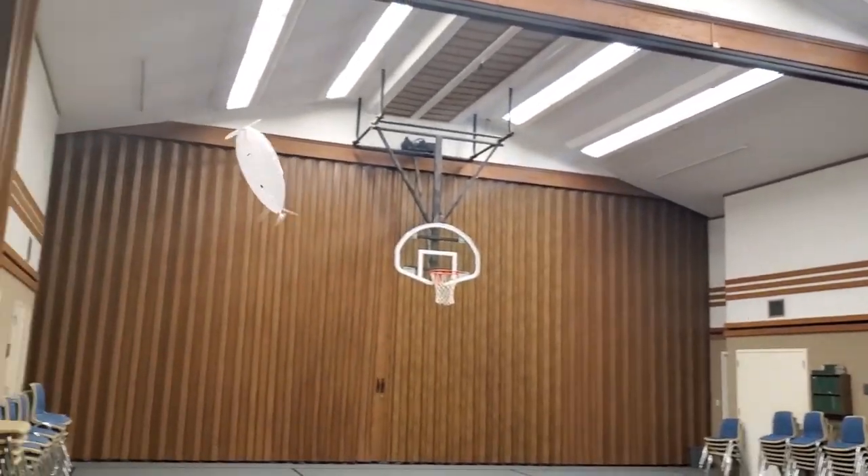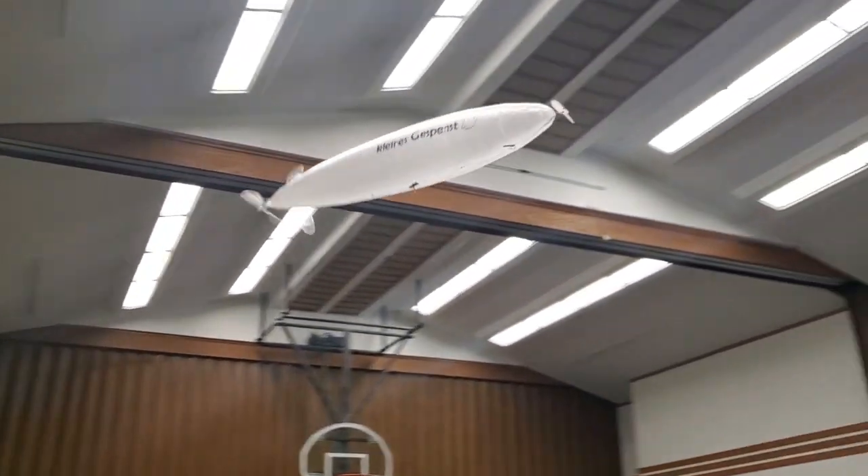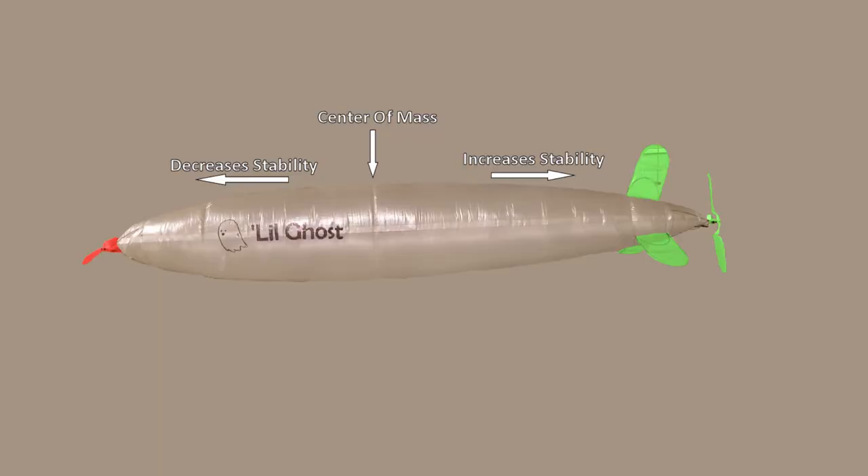But when you want to turn, you don't want stability. Stability is something you have to fight against. So when this propeller on the nose starts spinning against the flow of air, it produces a massive spike of instability, which makes it turn much more easily.